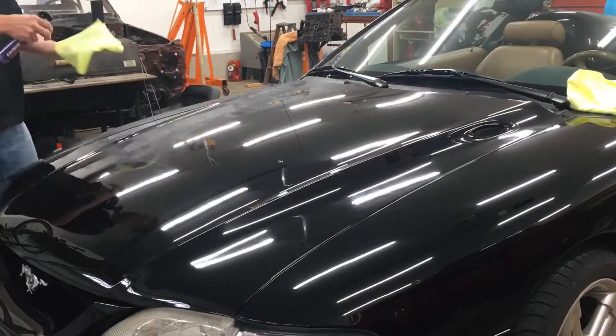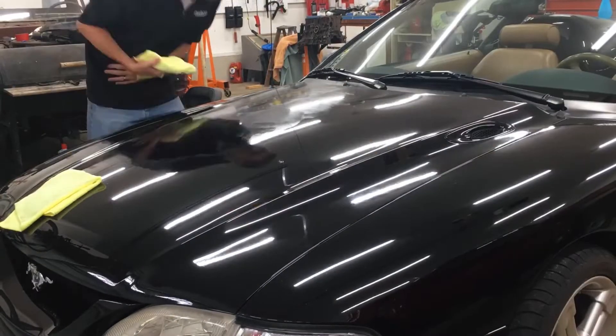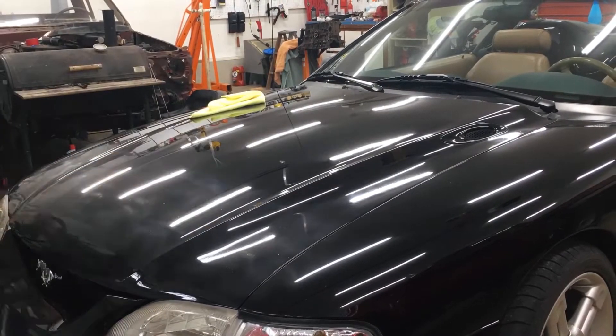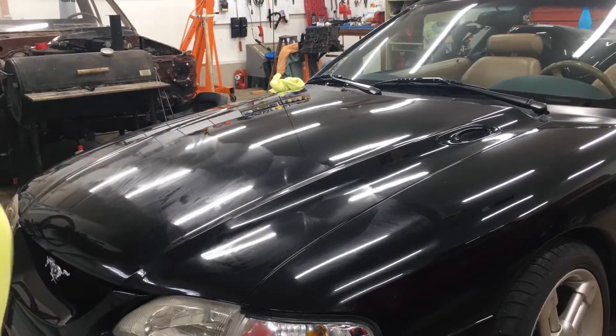I'm so used to wiping in a circular motion with force on the paint from years of applying wax that I kept doing it here. But the truth is there is very little effort needed to wipe off the Shine Armor, and that really speeds up the process.